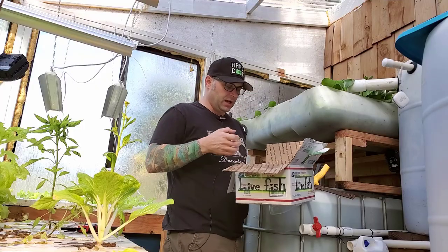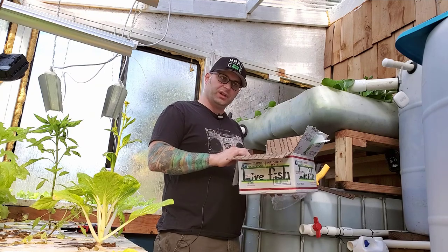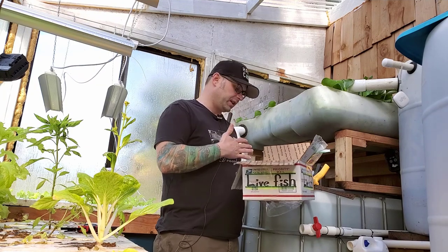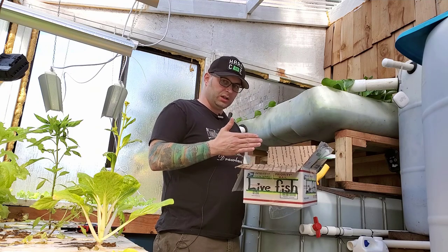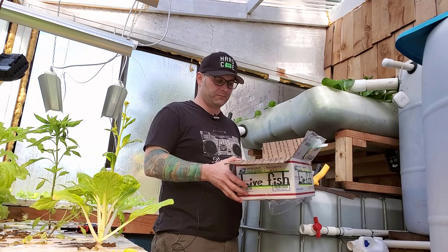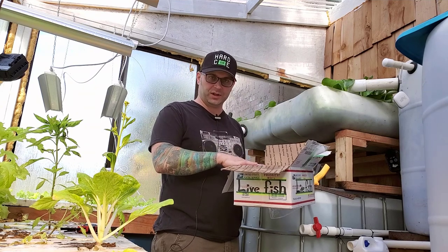So they came late. I checked the temperature, and the temperature was much lower than it should be. These Nile Tilapia can go to a lower temperature for a short time, as long as it's not too long. And it wasn't crazy — it hit 70 degrees.